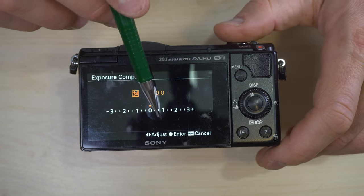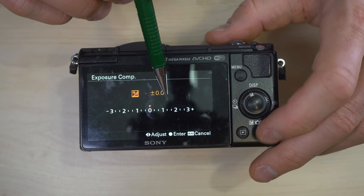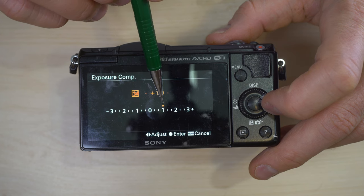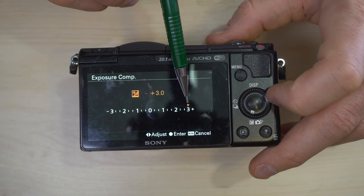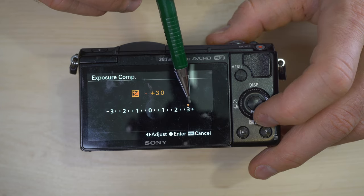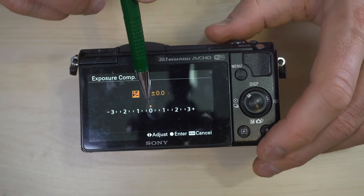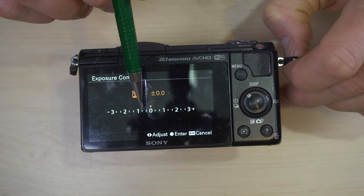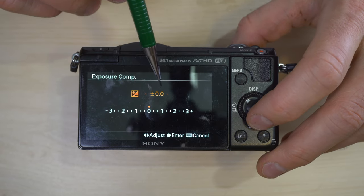Hitting the exposure compensation button lets you use the wheel or click button to go from up to plus three stops to minus three stops — more light or less light. For example, if f/5.6 at 1/125th of a second is a proper exposure, going in the positive direction might give you f/4 at 1/60th or f/2.8 at 1/30th. So as you go in one direction the camera gives you more light and in the other direction less light.